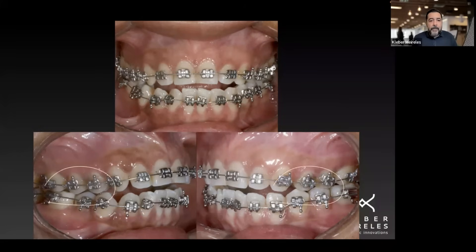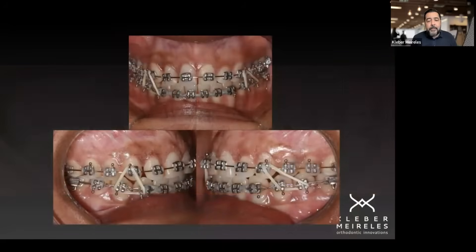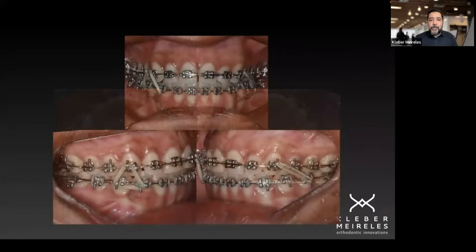Now we have to struggle to recover the old intercuspation that we had before, which we lost because of our inability to understand the side effects we were applying without knowing. After a while, we eventually recovered the previous situation with good intercuspation. This is something to take into consideration when using elastics.